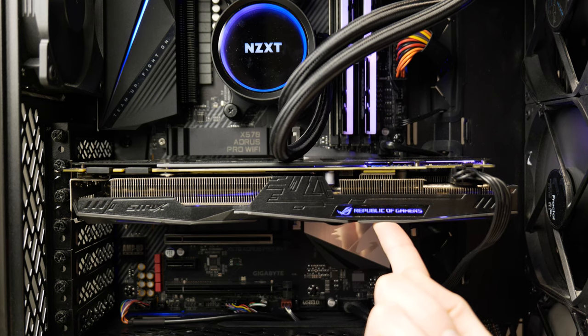Now this is not something you need to worry about. Perhaps if you went searching for a video like this, you're worried about it. It's not something that's going to break your computer in any way. It's not going to break off your PCI Express slot. It's not going to break your video card. It's not something to worry about functionally — it's an aesthetic thing.